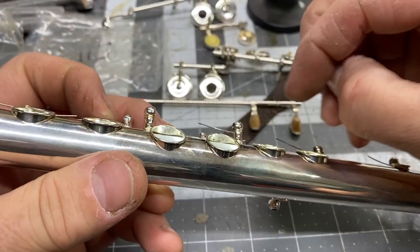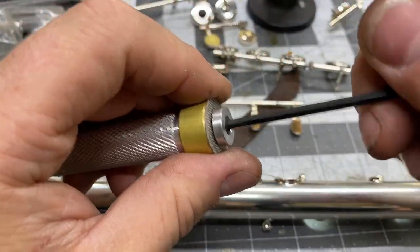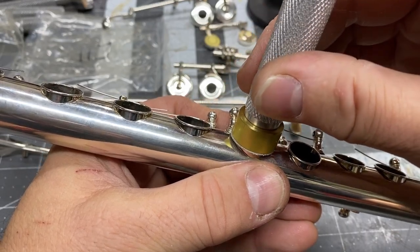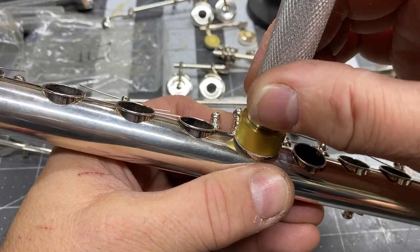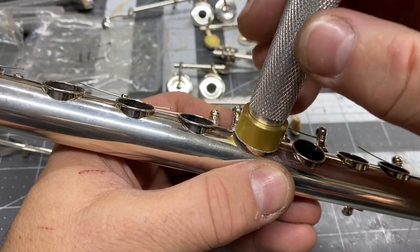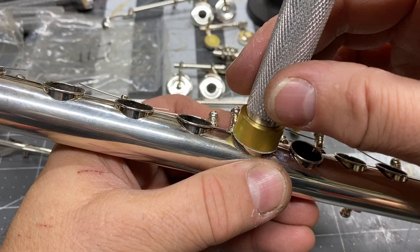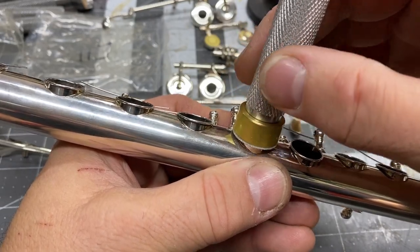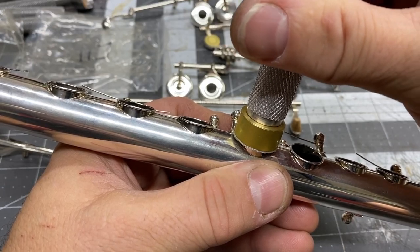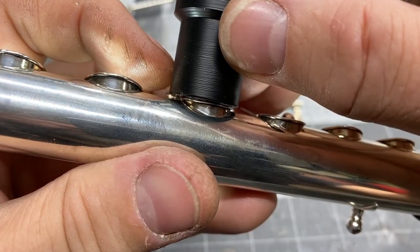Thread the pilot on and tighten it up. Once again — finesse — because that is a rolled tone hole and you could go through it if you work at it. You want to think of this more as dressing the tone hole and just getting little imperfections out of it. Really, when you zoom in and look, you're creating a nice little seat. Look at how much better it's looking — still a little bit to go, but so much better.